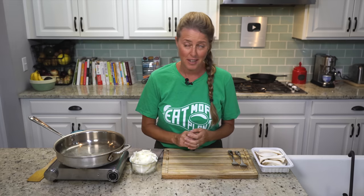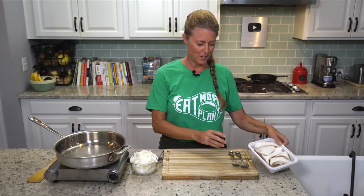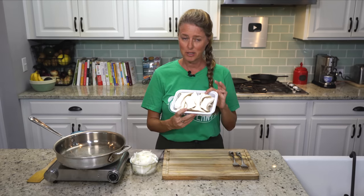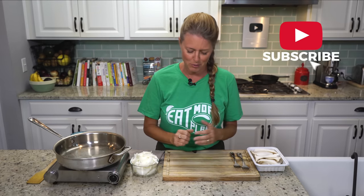Welcome back to the show, everybody. Today we are making a plant-based version of essentially a barbecue pulled pork sandwich. They are amazingly delicious — you are going to love this. The star of the day are king mushrooms, and that's what we're going to shred to give you the feel of what a pulled pork sandwich is like.